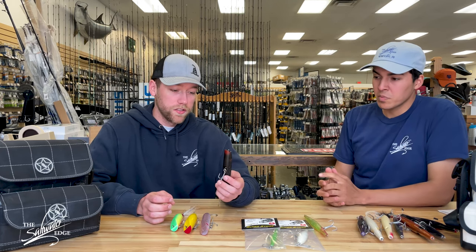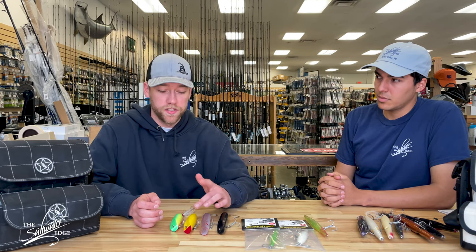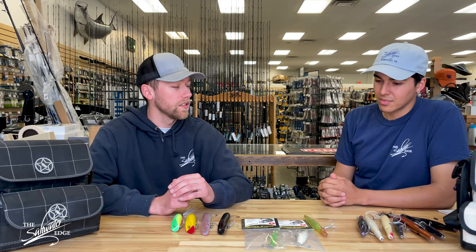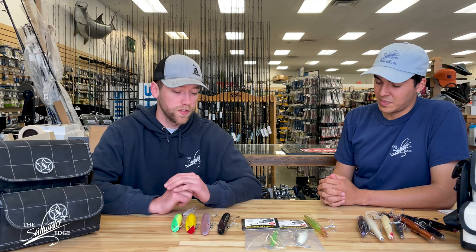I don't buy into color too much. Dark nights I'll fish a dark plug, bright nights I'll fish a bright plug, but it doesn't matter if it's yellow or chartreuse or the silver ghost color — it all works. The darters in particular are really good in current, so anywhere there's a sweep on the shoreline in front of me, just cast it out, dig in the plug with a few cranks of the reel, and then just reel as slow as I possibly can with some subtle twitches in there.